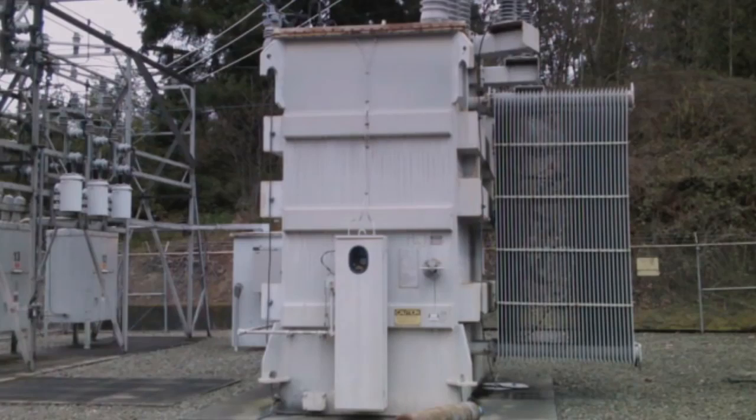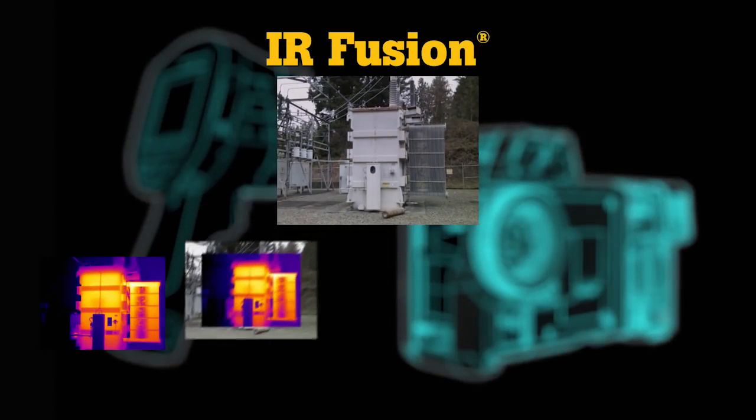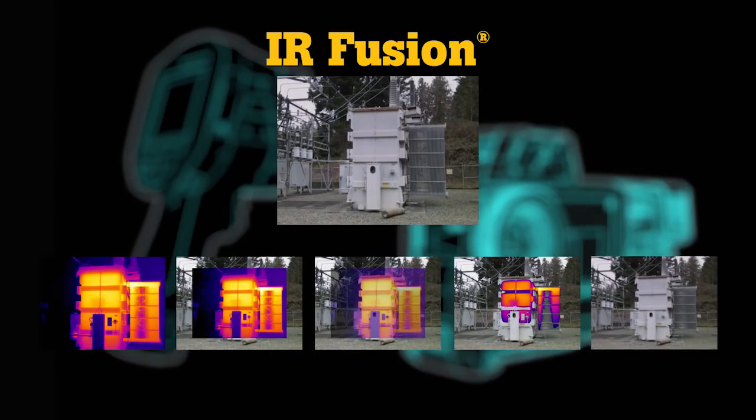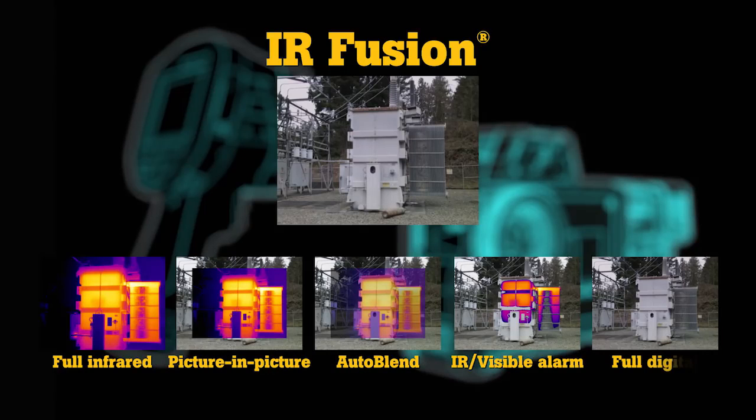Take the mystery out of infrared image analysis with IR Fusion — see precise details and identify problems faster than before with its five modes: full infrared, picture-in-picture, auto blend, IR visible alarm, and full digital.